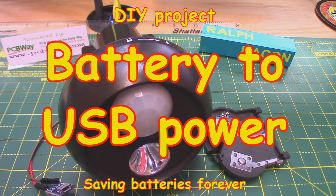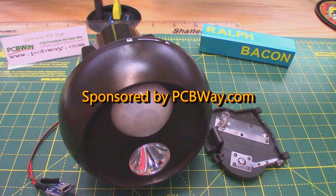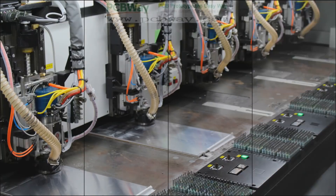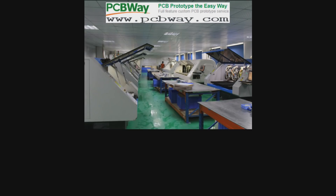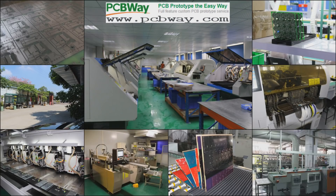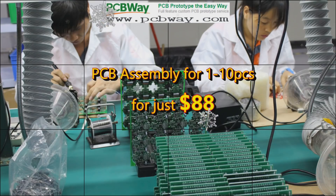Welcome back — well, sort of. Let's treat this as an interim video whilst I still recover from my IOP. But first, let's have a quick message from our sponsor: PCBWay — PCB prototyping the easy way. New users get their first order absolutely free. PCB assembly for up to 10 pieces costs just $88. Check out their website now.